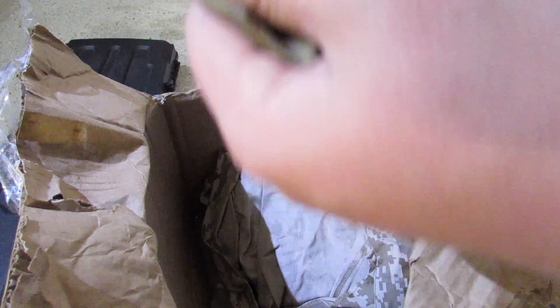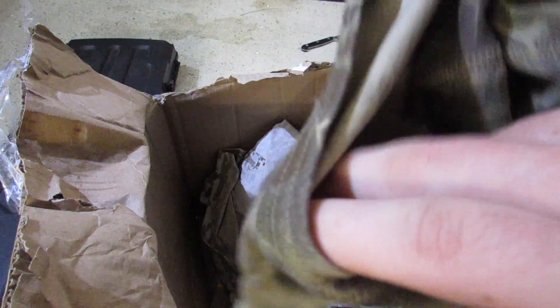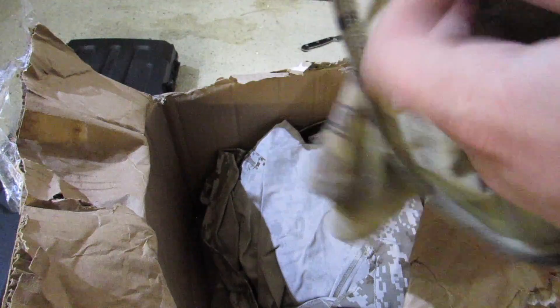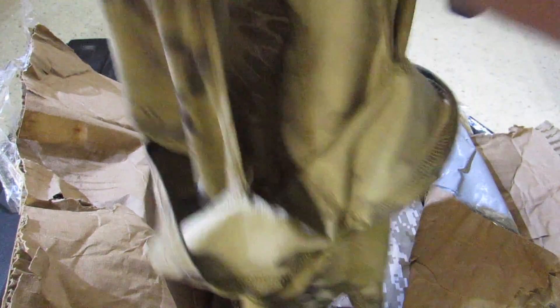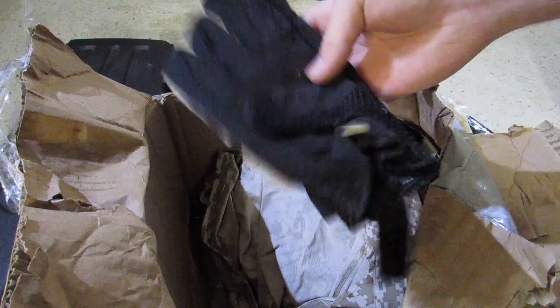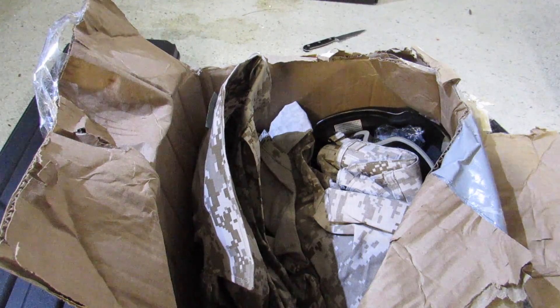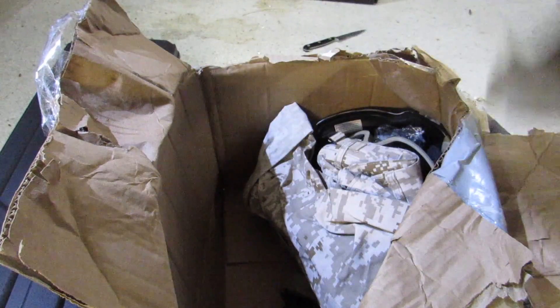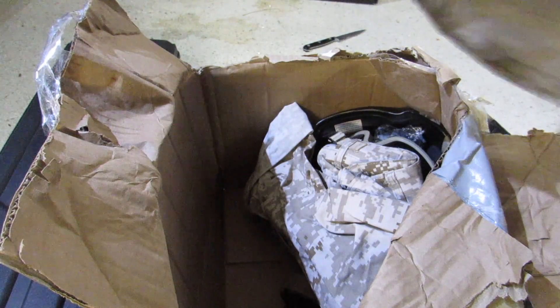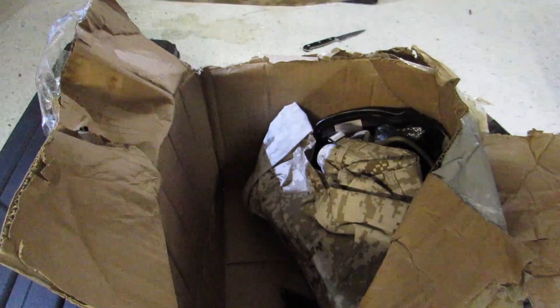We've got some gloves. I got a lot of flack for calling this a Taliban suit — it's not a Taliban suit. This is a Middle Eastern dress. There we go — for your face. Moving on. We've got one glove; we'll find the other one somewhere. Oh, it's a large — awesome, yeah, I can wear this.